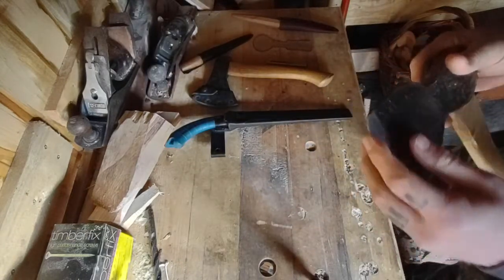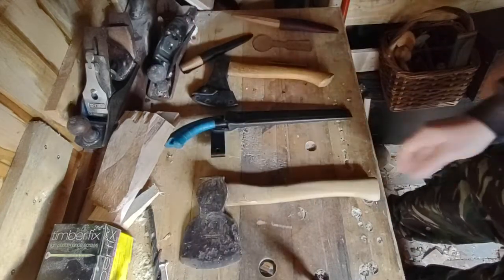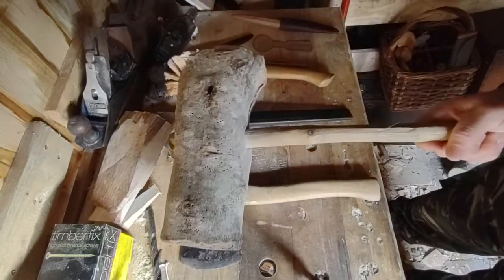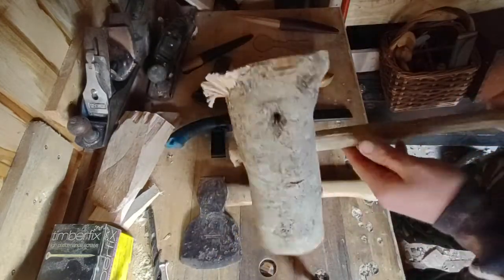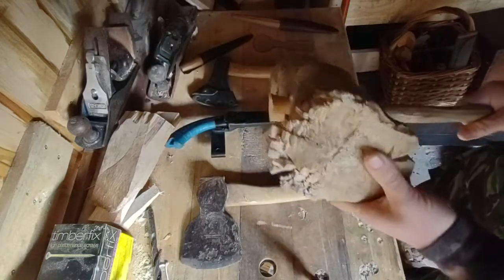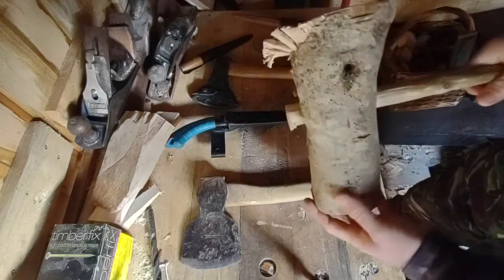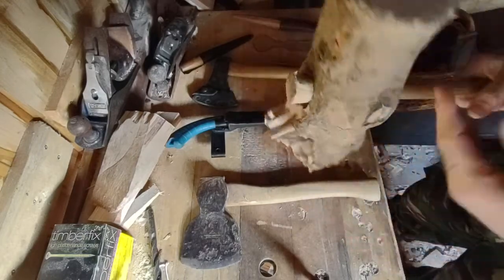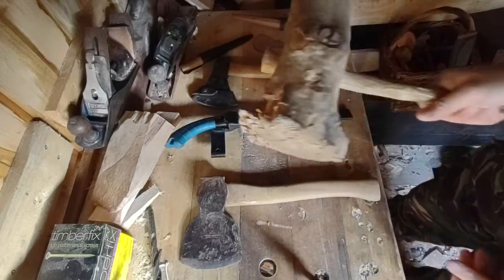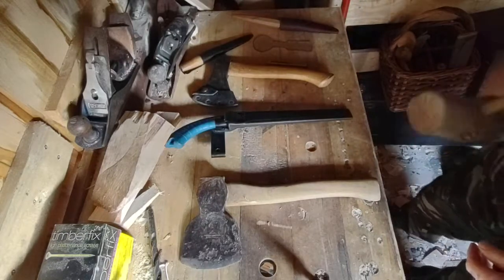You also want a nice big mallet. This one is a piece of ash branch — very knotty to try and stop it from splitting apart too much as I'm whacking things with it. It's not too difficult to make yourself a mallet, or you can just get a joiner's mallet from Wilco — that will have enough punch behind it.